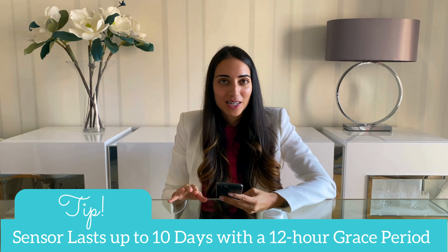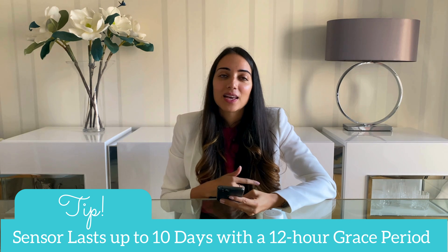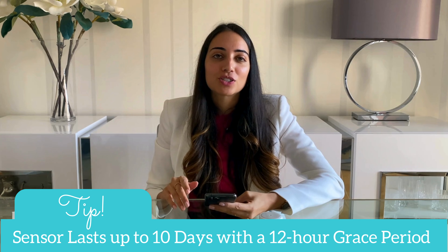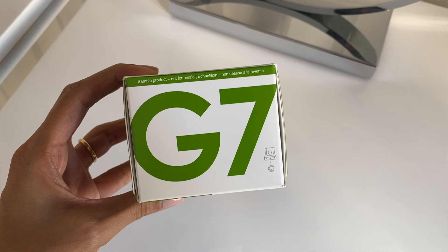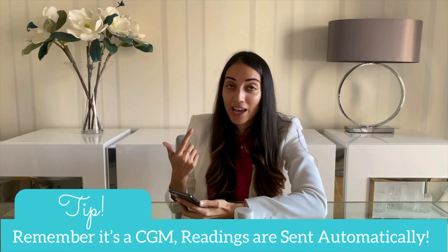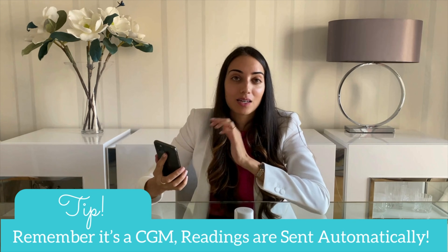An important counseling tip while we wait: the sensor needs to get replaced every 10 days. There is a very nice feature — the 12-hour grace period — that gives your patient the flexibility and convenience to apply a new sensor within 12 hours after the 10 days is complete. Because the CGM is continuously sending glucose readings from the sensor to the app every five minutes, it's unlike the flash glucose system where you have to scan manually; this sends it automatically.